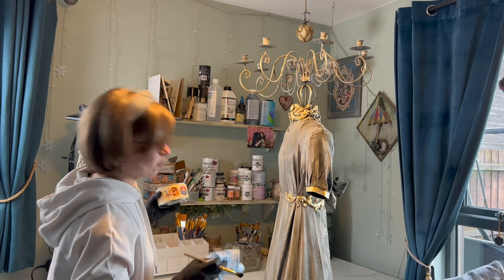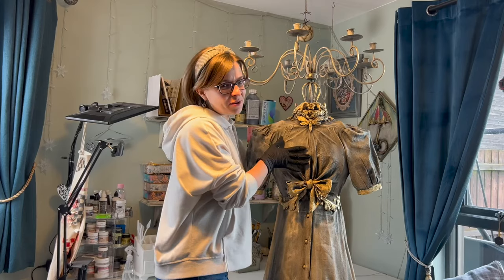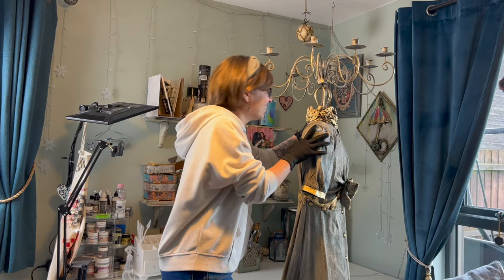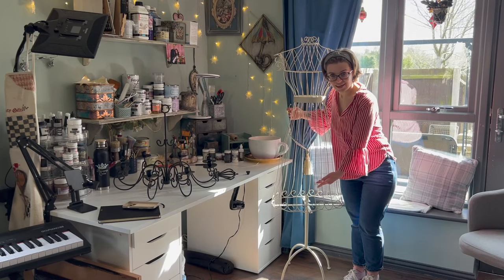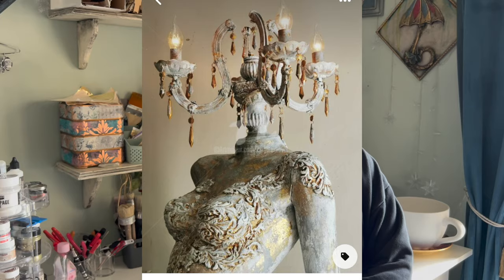I don't know what I'm doing. I want to make a mannequin candelabra — do I have any idea of how I'm gonna do it? No. Do I know what I'm doing? Also no. Well, sort of. I'm gonna give it a try anyway. The inspiration came to me the other day when I saw this on Pinterest and I was like, I must do it, I need one. So we're gonna use this as inspiration.